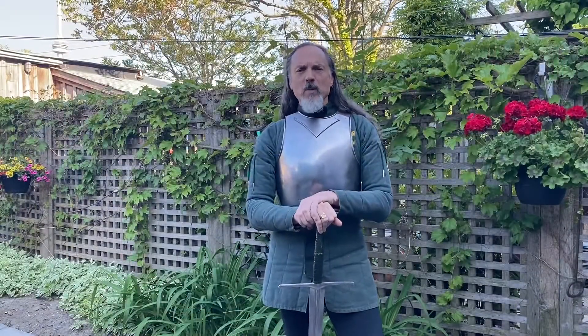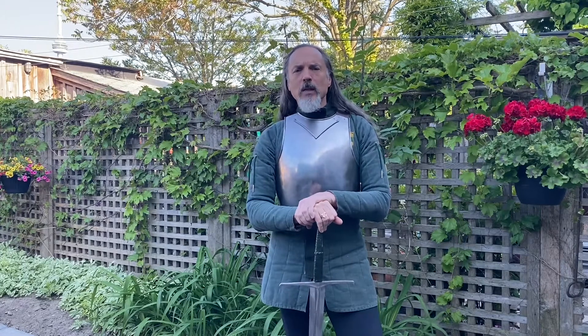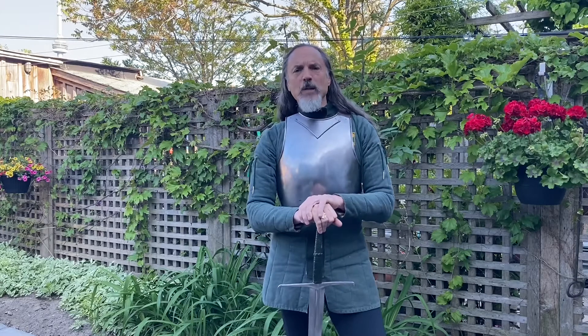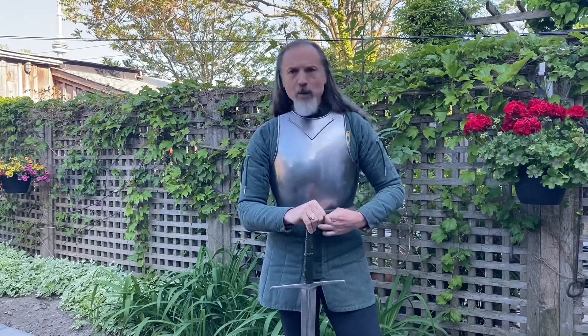I'm going to start spending probably two weeks, ten episodes or more, on armor. I'm going to talk about wearing armor, how armor actually works, and when it doesn't work. I'll start today because I'm wearing a breastplate — a nice late 14th century steel breastplate. It isn't hardened steel, it's just steel. It only comes down to my belly button, and that's something you need to know.